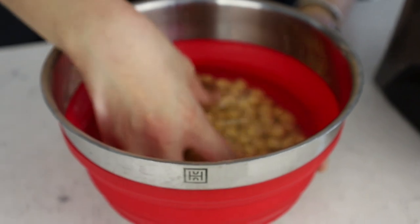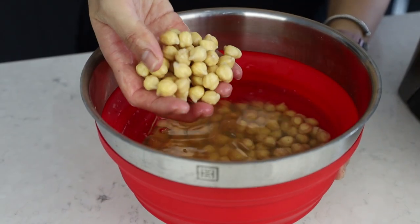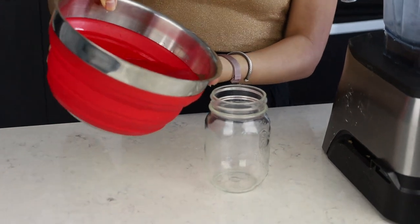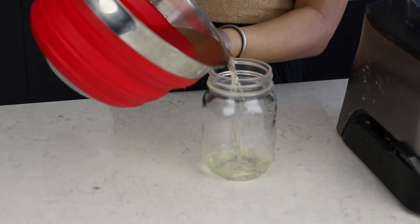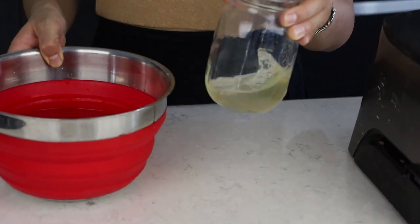The first step is to soak the chickpeas. I took about a cup of dry chickpeas and soaked them in water — I did this last night. You're supposed to soak them for at least 12 hours, and it's definitely been about 12 hours or longer. Apparently you want to save some of the chickpea water, so I'm just going to pour some into a separate little cup. You just need a little bit.